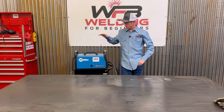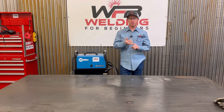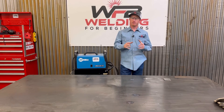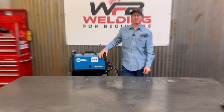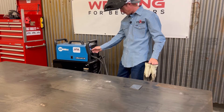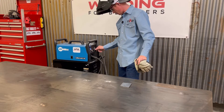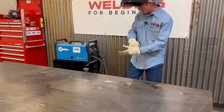Now that we got this machine all set up to do flux core, we're going to run some different beads. I'm going to show you basically what it should sound like when you're running a good bead, what it should sound like if your wire speed is too high, and what it's going to sound like if your volts are too high. Then we're going to show you some close-ups as I weld. For this material it's three-sixteenths - shows that I need to be at my volts about seven and my wire speed about in between six and seven.